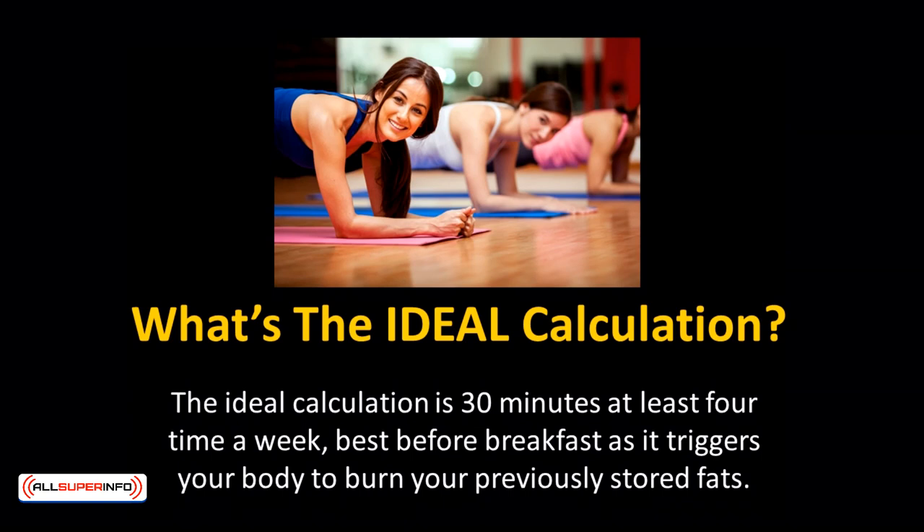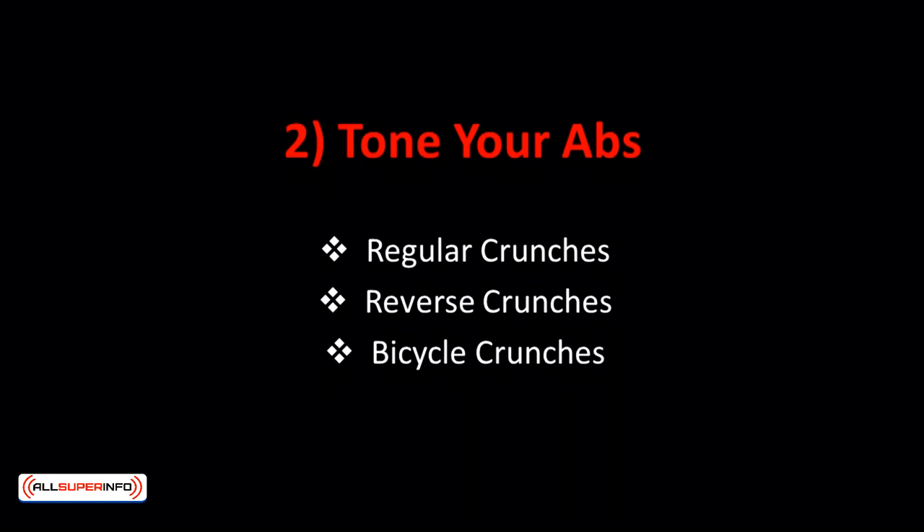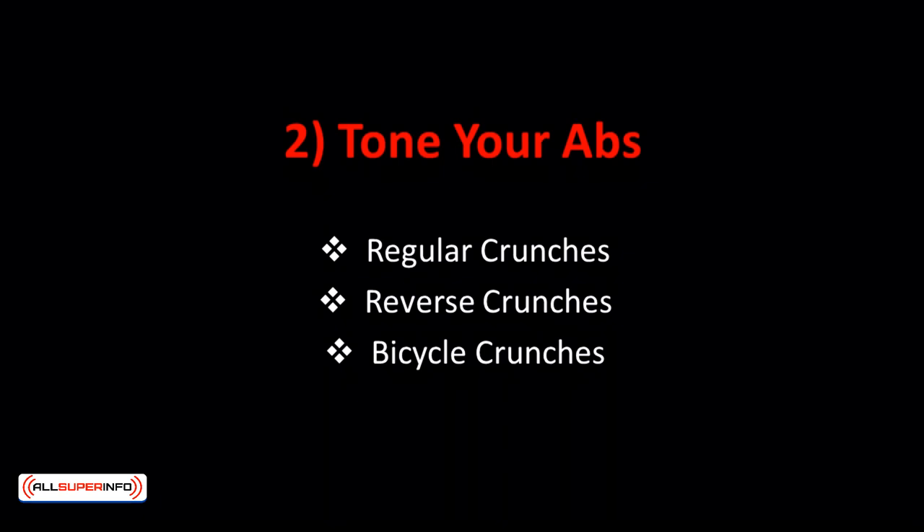Your abs will usually pop at around 6–8% body fat percentage. Even if you've got low body fat, you're still not guaranteed to have clear-cut abs — just like any other muscle, you need to train your abs to grow. The best exercises to tone your abs are crunches. There are three types: regular crunches, reverse crunches, and bicycle crunches.